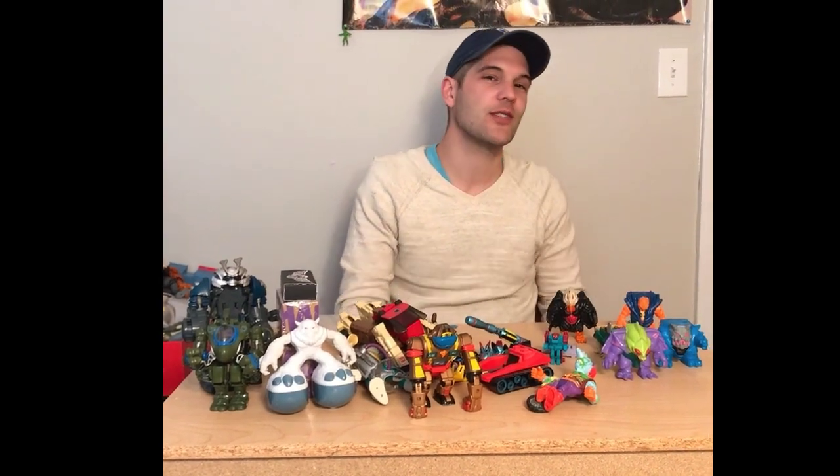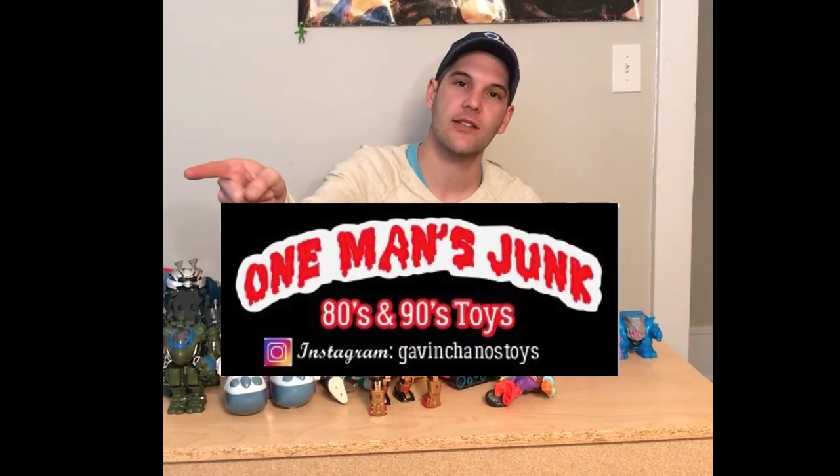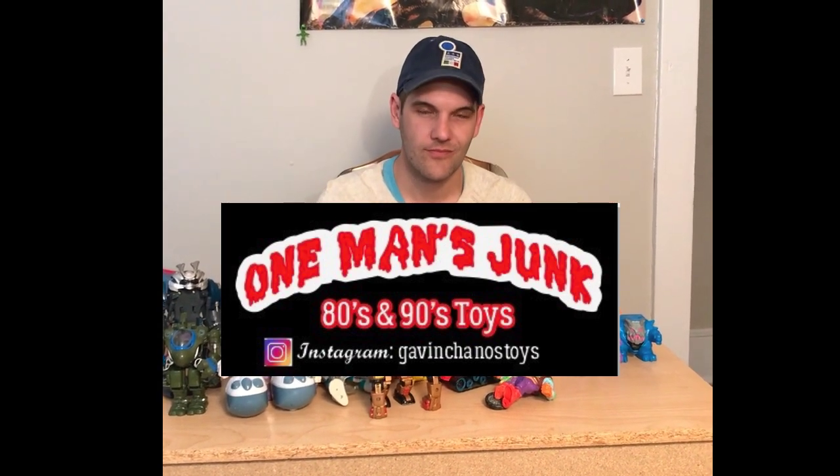Thanks for joining me for another episode. If you have any questions, please feel free and make sure you follow me here on Instagram. Thanks again, guys. Bye!